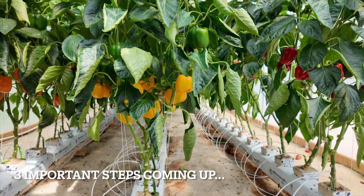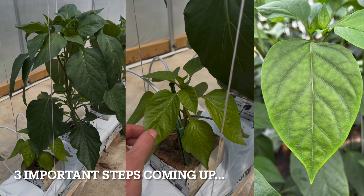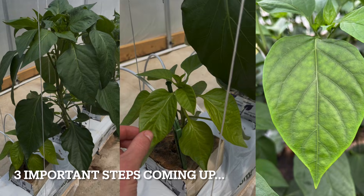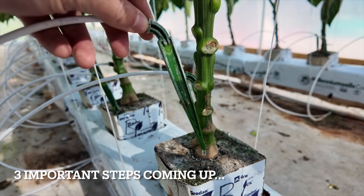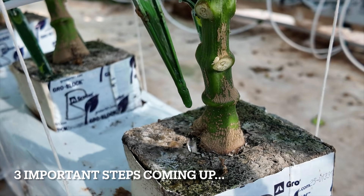In a system like this, oftentimes one of the leading causes of nutrient deficiencies and stunted growth is lack of watering and management of the PH and EC of the root zone.